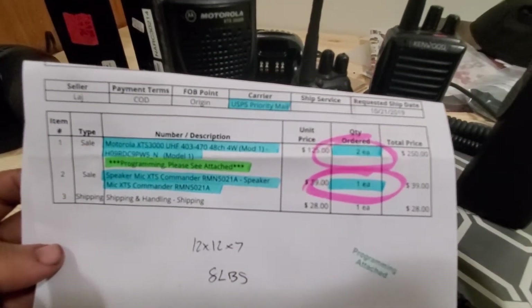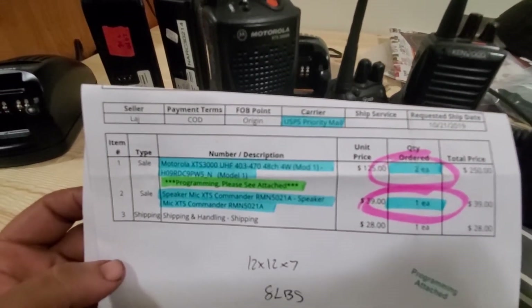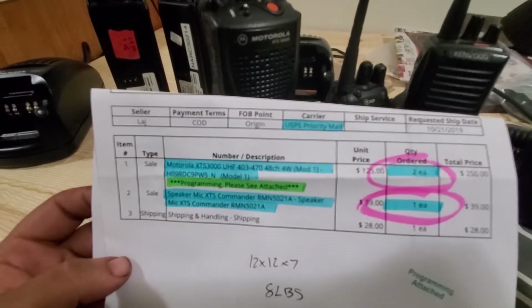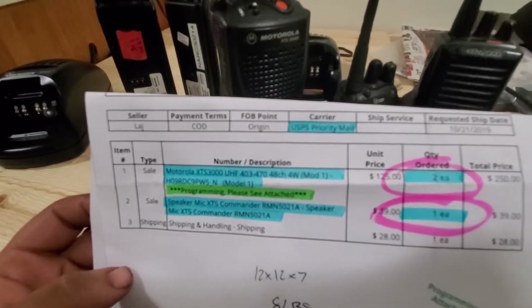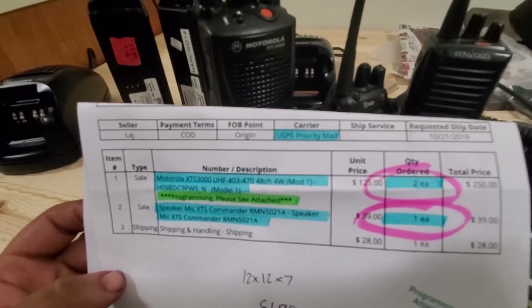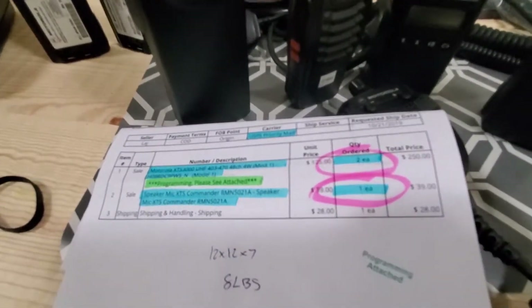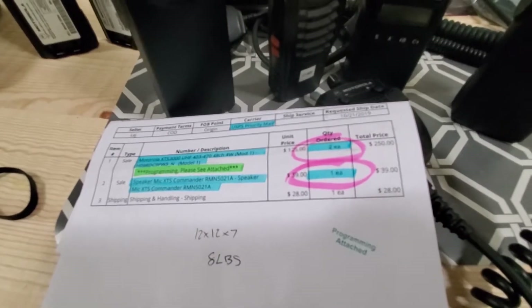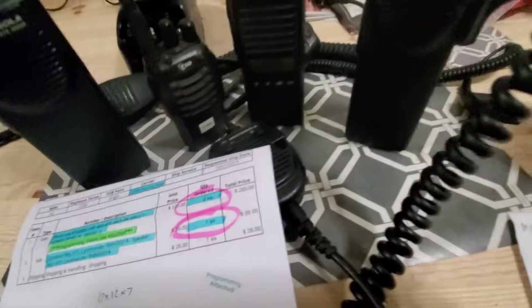I plan on getting my GMRS license and building a repeater — whether simplex or duplex, I don't know yet. I might just go simplex first: buy the antenna, buy a mobile head unit, put it together for around $50, and then add more equipment later. Either way, $125 each for these radios is a solid deal.